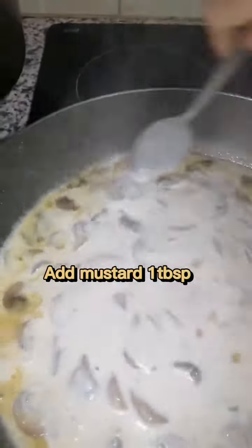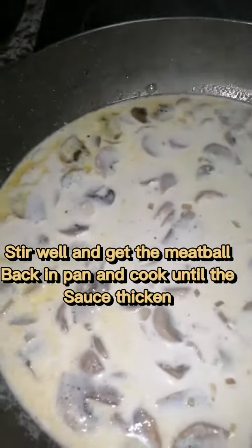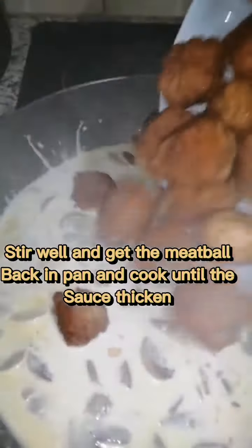Mustard. Stir well and get the meatballs back in the pan like this. Then add the chopped parsley. Then dish up.